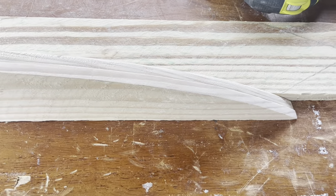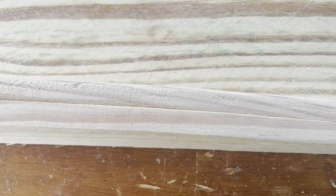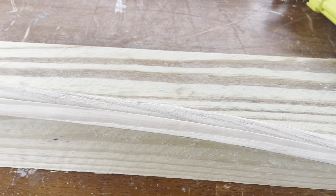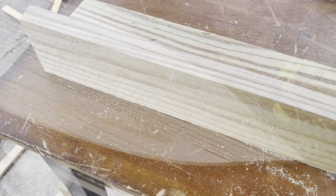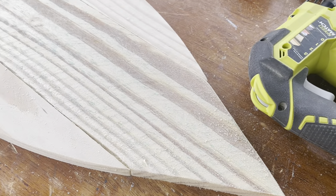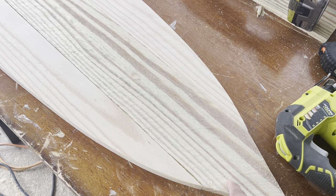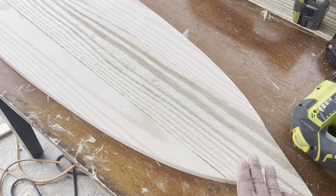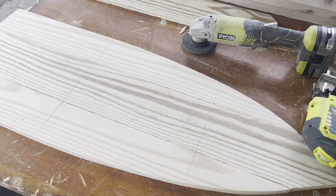They turned out pretty identical — as close as we're going to get. I'll give the freshly cut one a little sanding right over the edge, just a touch. You can see it did turn out very identical and the transitions lined up pretty nicely. Now what we're going to do is sand our middle board and then put in all of our measurements for our shelves.